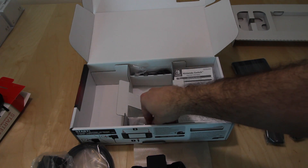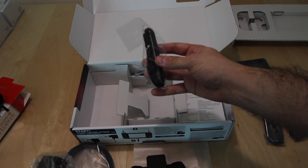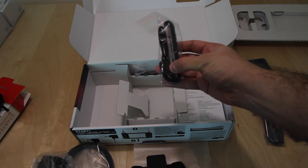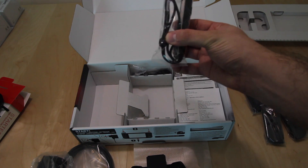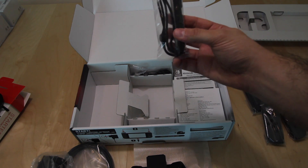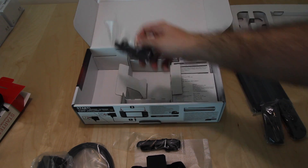On the sides we have two attachments for when the Joy-Cons are off the sides of your Switch. You attach these to the Joy-Cons and you have a loop that you can secure the Joy-Cons around your wrist. We have two of these — one, two.